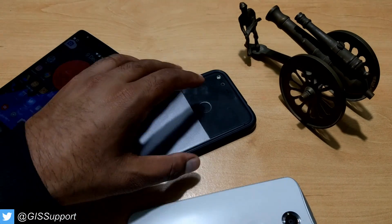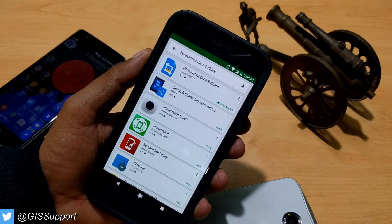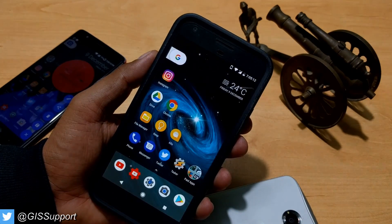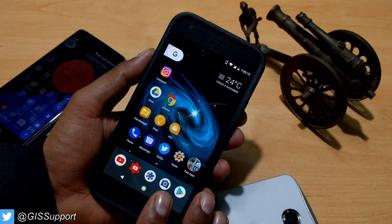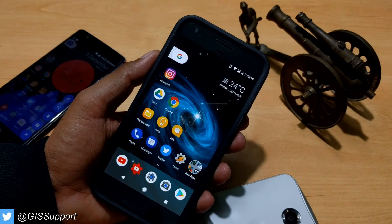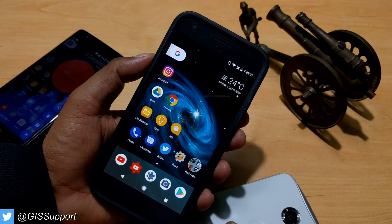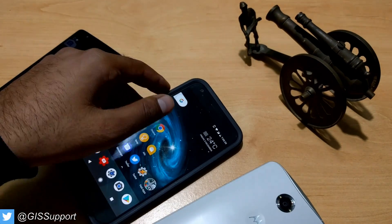To solve all this pain, there is an application called 'Screenshot Crop and Share.' It takes a screenshot with just one tap. It has in-app purchases to unlock many features starting from $1, and it supports Android KitKat, Lollipop, Marshmallow, and Nougat. If you're on Nougat, you get some better features which I'll show you.